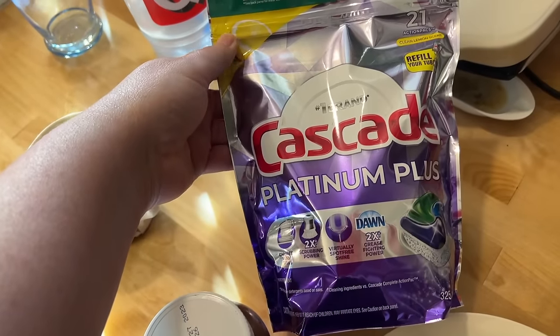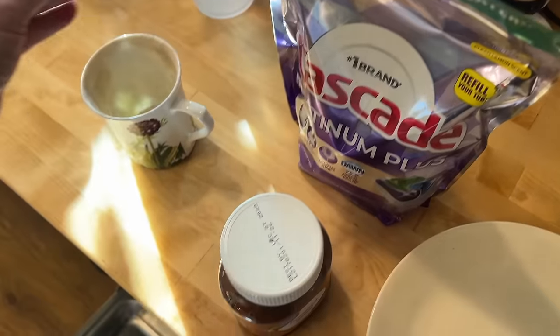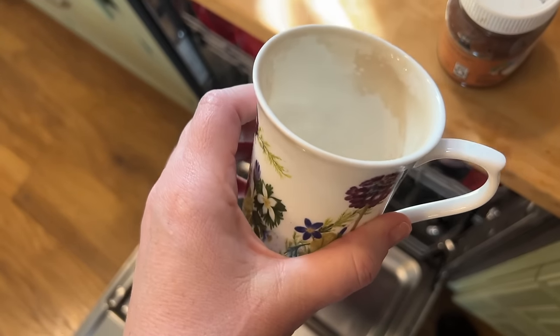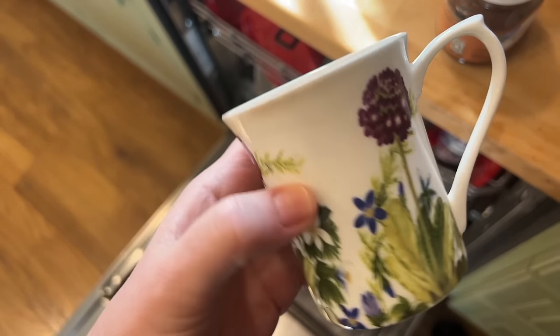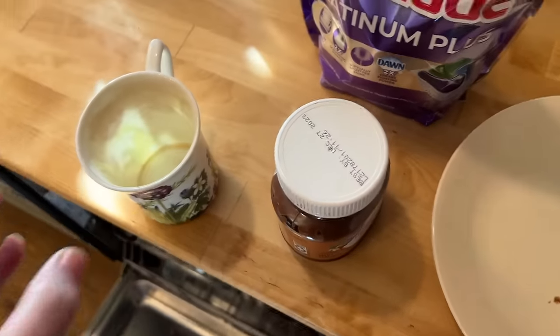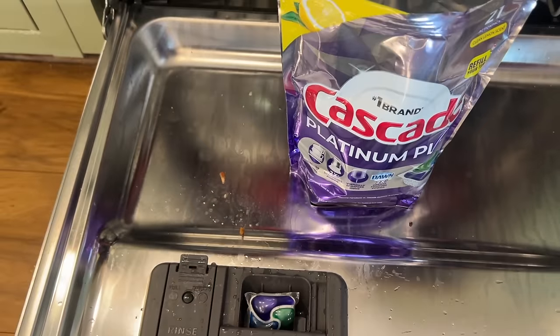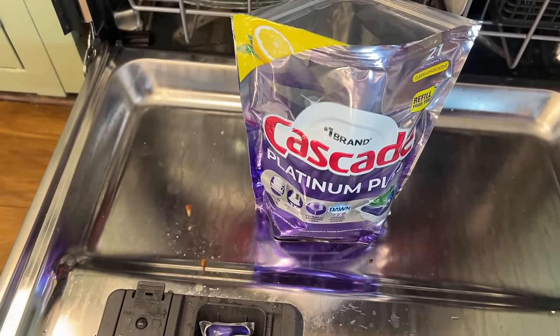This time I'm going to try the Cascade Platinum Plus, and I'm also going to add my teacup — I'm just curious if it's going to get that clean. Now maybe we can get that awful laundry soap smell out of my dishwasher.